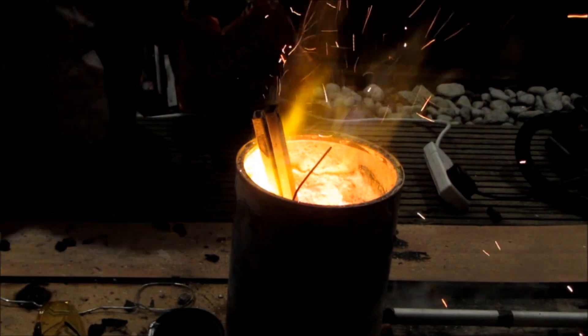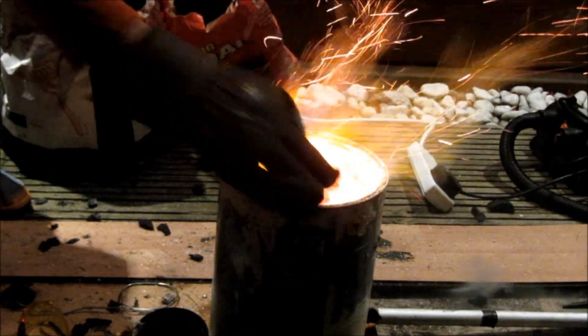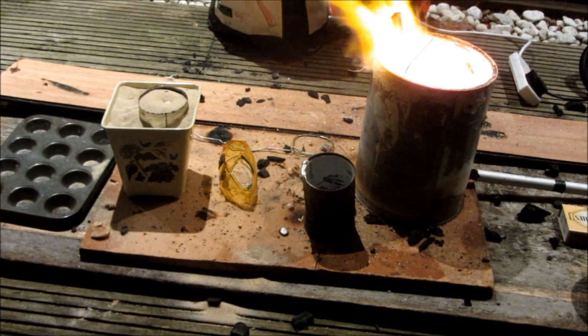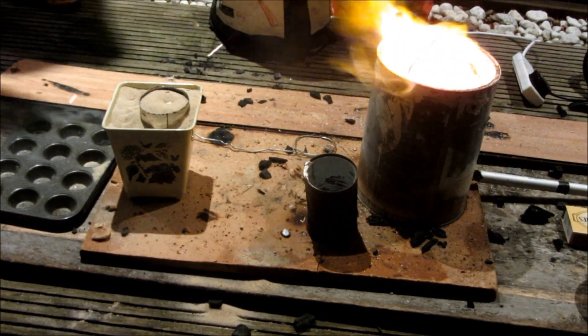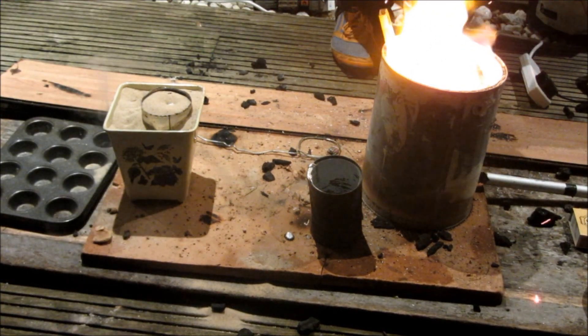Once most of the aluminium I had was melted down, I then started melting down some of the other metal, which I thought was aluminium but I didn't check it with a magnet beforehand. It turned out that it was steel.